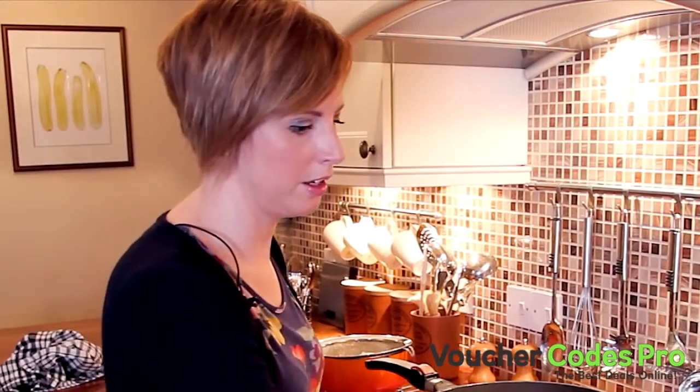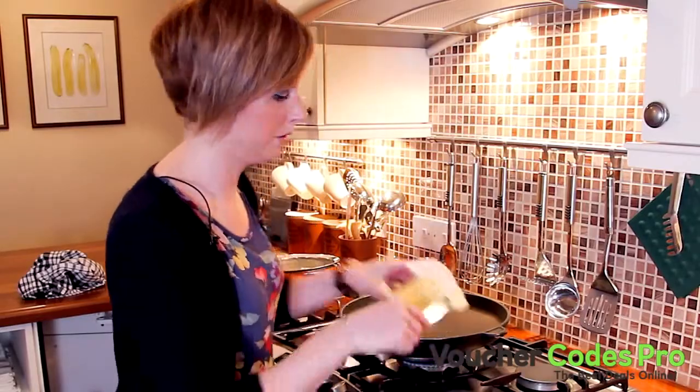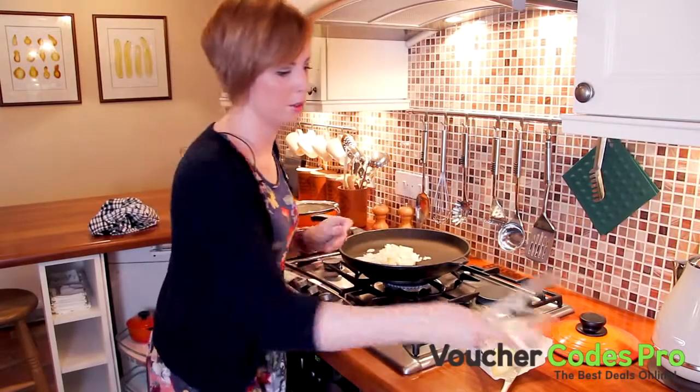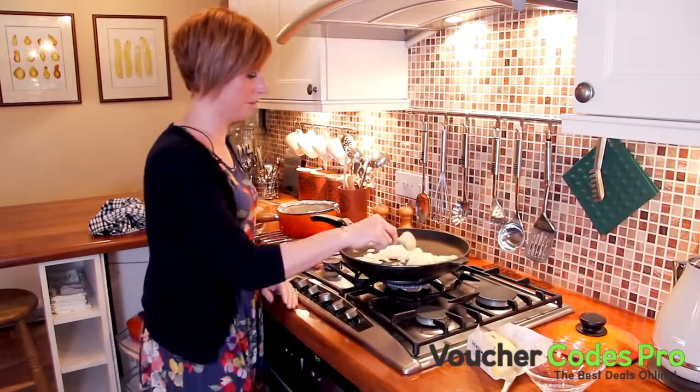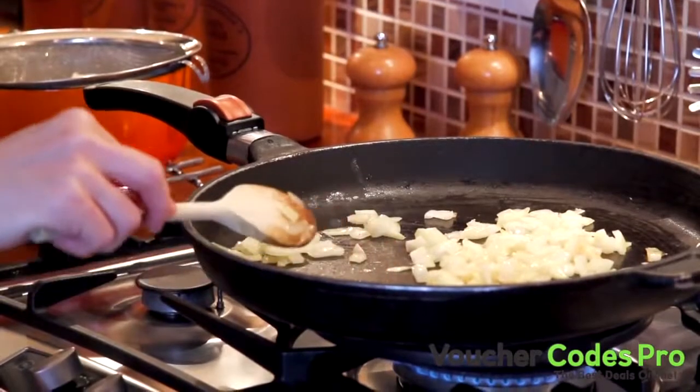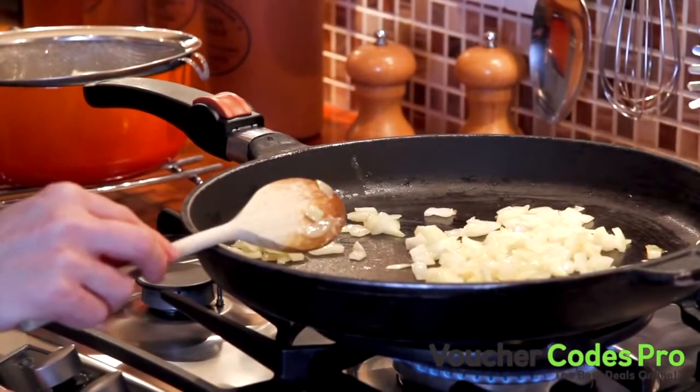First of all we're going to fry the onions. You want these nice and soft and with a bit of colour before you do anything else. The trick is to get the pan so it's not too hot, otherwise you're going to burn your onions before you add anything else in. After about 5 minutes your onions should be slightly browned.